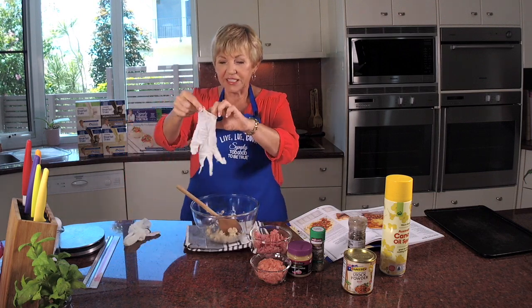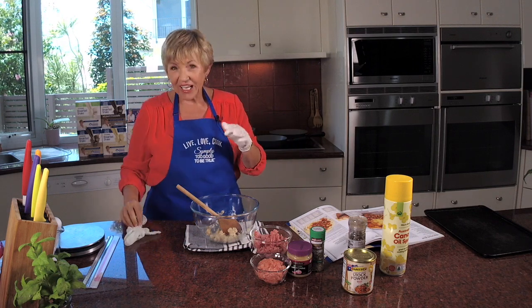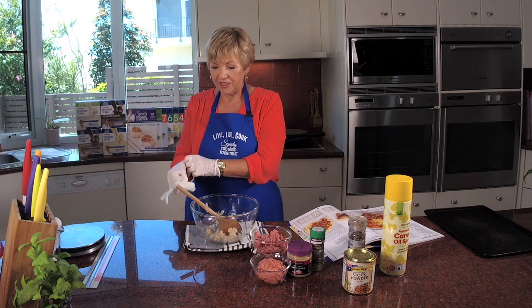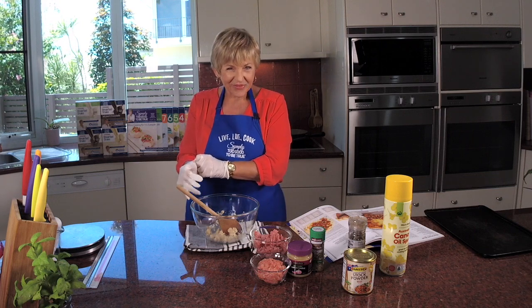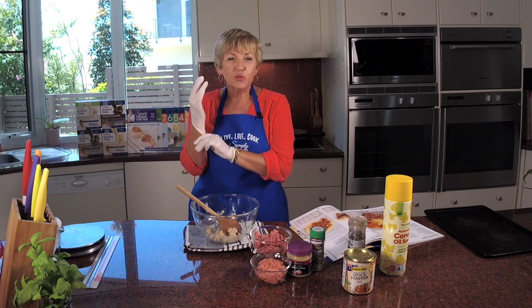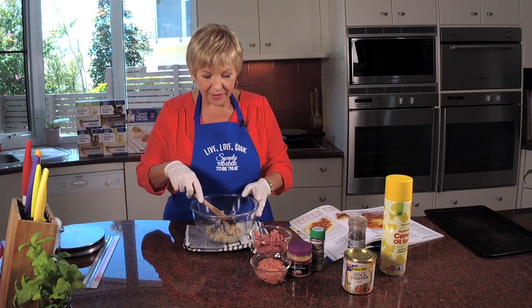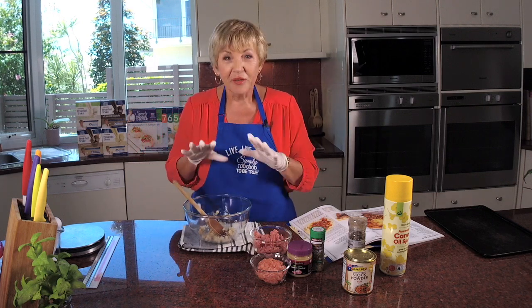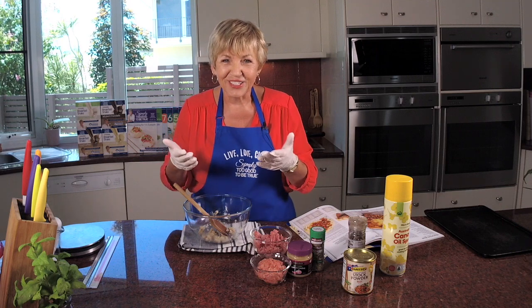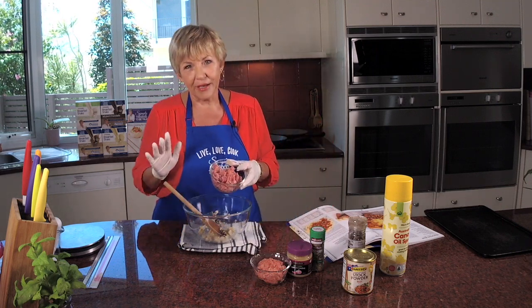I'm going to put my gloves on today because I don't want that meat getting under my nails. I've taken my rings off, so no problem there. It just makes it easier to do it this way. Thank you so much for joining me again — we had such a great holiday over Christmas, lots of visitors, lots of family and friends. It's so good to be back doing what I love, which is to cook for you each Thursday.